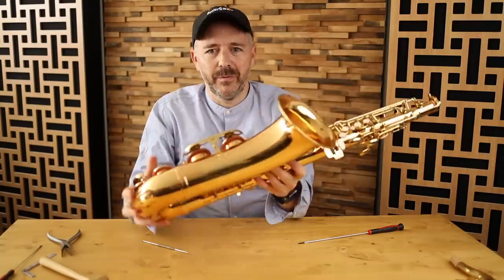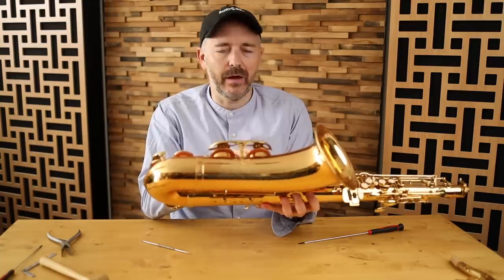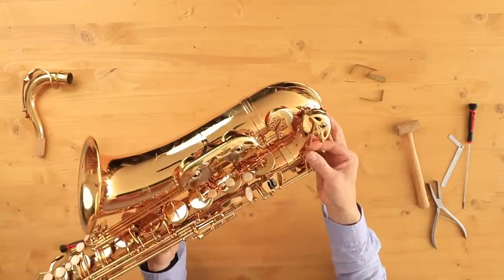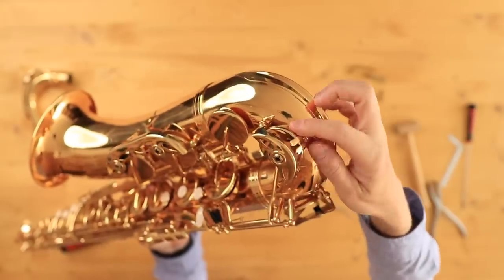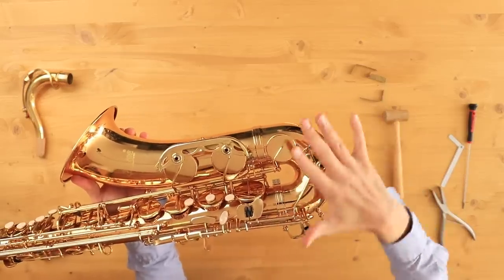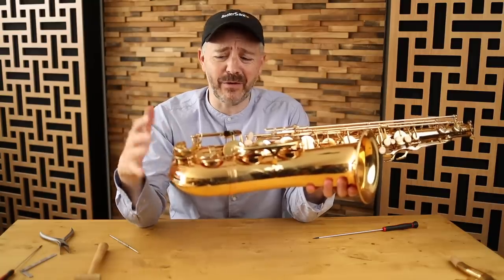It took me about five minutes to get all those keys on there and working. But there's another major issue: the C key is hitting on the key guard. I can see it looks like it's been smashed down. All this damage has clearly happened during transport because the case that it comes with is terrible.